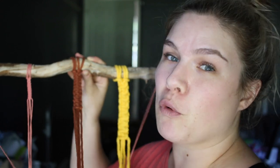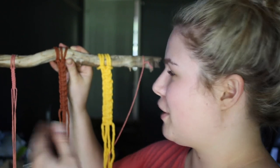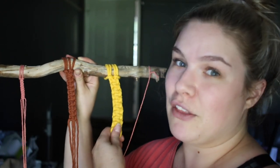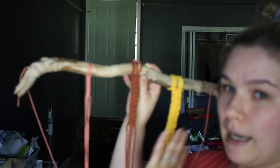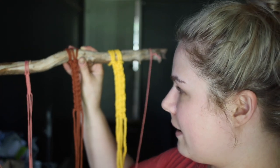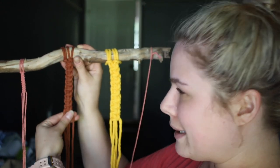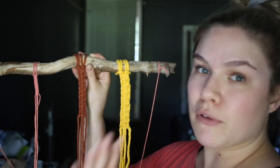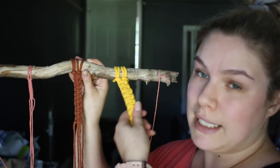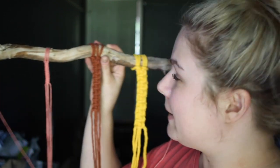So basically, my total recommendations: I 100% recommend the three millimeter for most of your projects. Unless you're doing large-scale projects — like that big one I showed you — then I would 100% get either a five millimeter or a six millimeter. The six millimeter would also work for this small piece, but the knots on the larger rope are a little more prominent from far away, which you can really see on a larger piece.